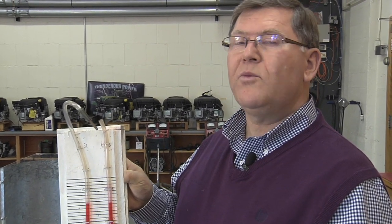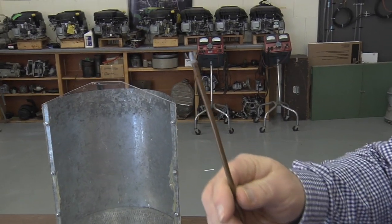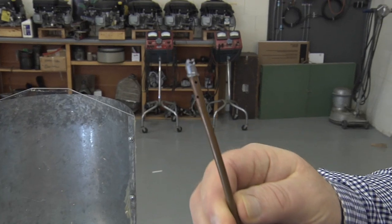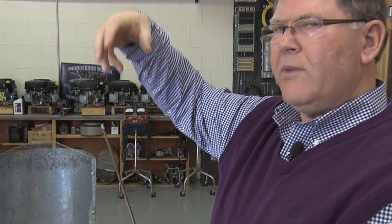There are instruments you can purchase that measure static pressure with a readout and a dial, but it can be as simple as this. The other part of our U-tube manometer is something that goes into the bin to measure static pressure. It can be as simple as a piece of tubing with small holes drilled all the way around it. It's important that we close the end of the tube because we're measuring static pressure — we don't want air blowing directly into the end, or we'd be measuring velocity pressure instead.